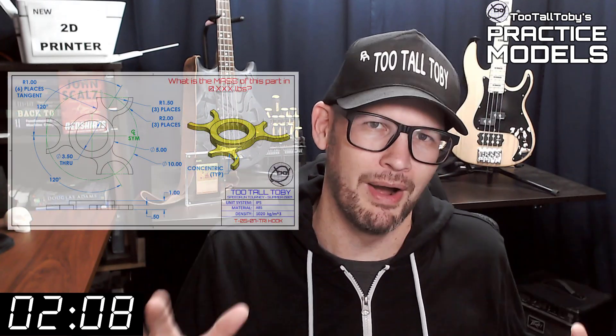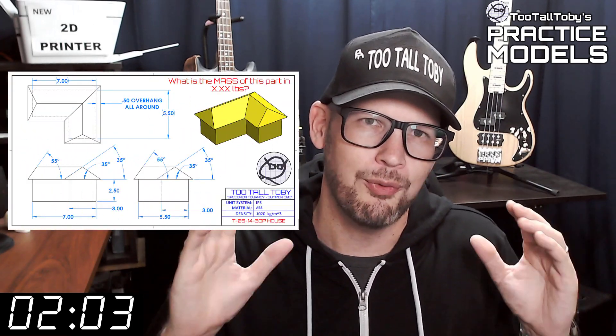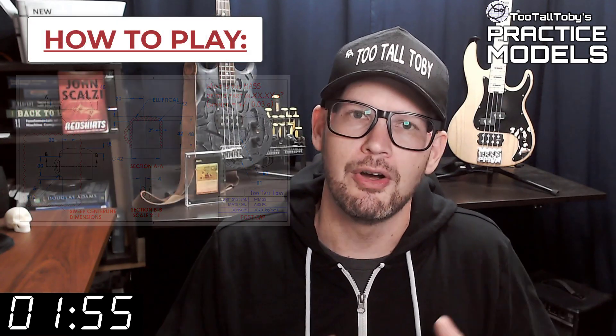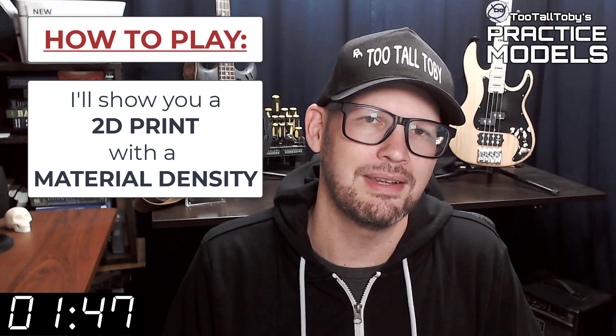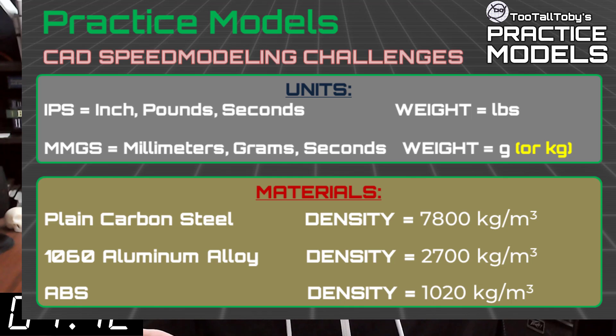If you're here for the first time, welcome. The goal of this video series is to provide you with good quality 2D prints that have all the dimensions and information you need to create a 3D model. Here's how these challenges work: I'm going to show you a 2D print when this timer gets to zero. On that print you're going to see a material property and a material density — it's going to be one of these three material properties. So take a moment, grab a screen capture of what's on the screen right now and be sure that your materials in your library match these properties.